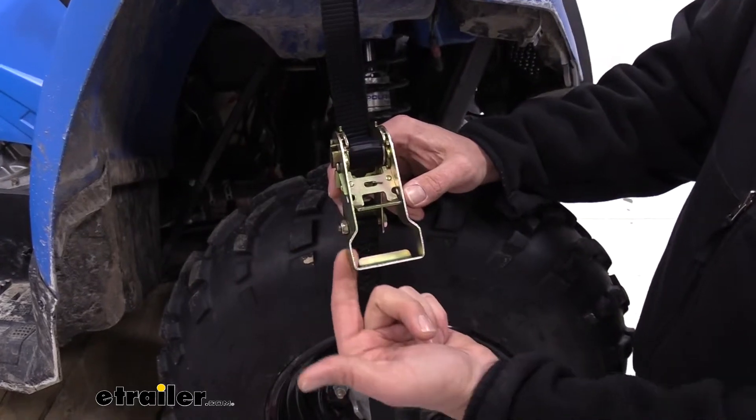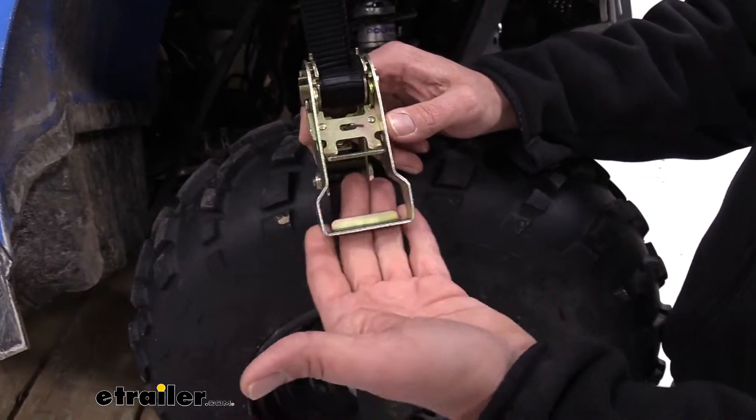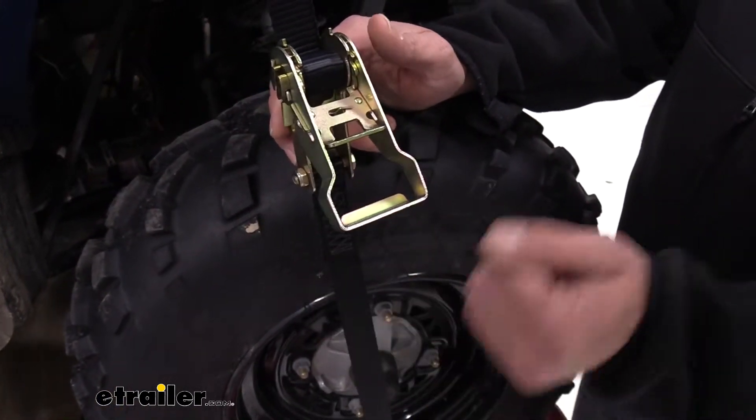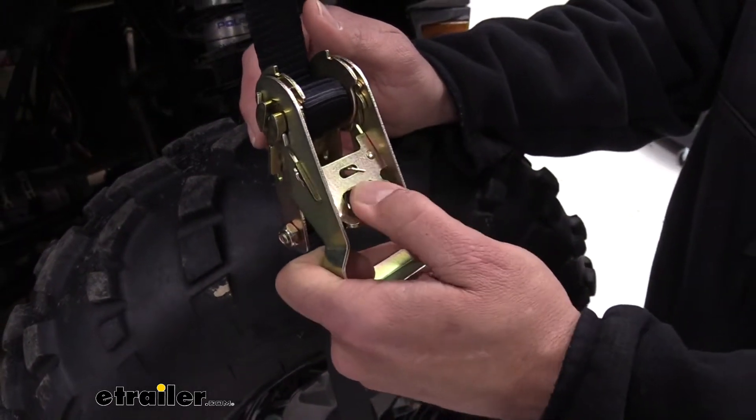You'll notice it's not just a flat piece of steel you're pulling on — it's got a little bit of a tab there. It's going to spread that out over a greater area and allow us to get good torque on there without hurting our hands. And the release, you can see, is the same way: easy to get to, easy to operate.